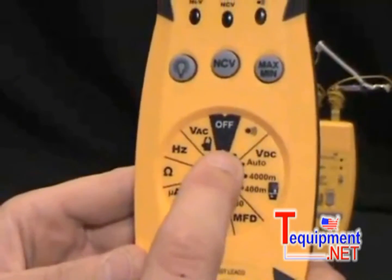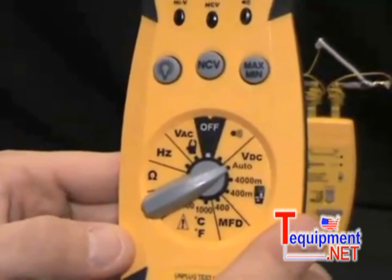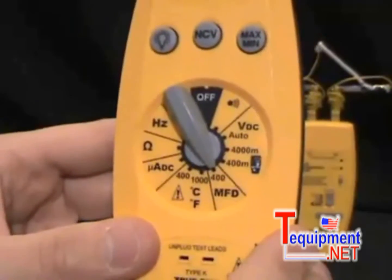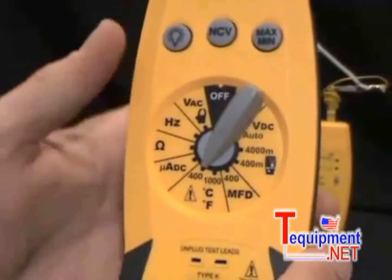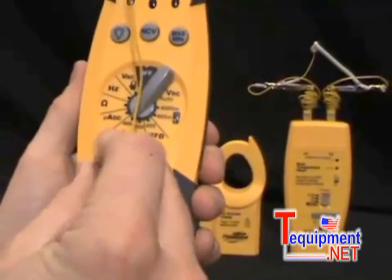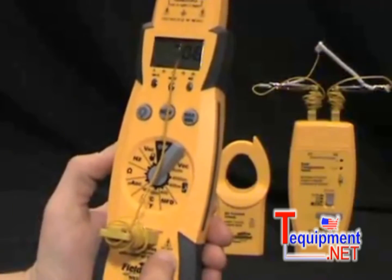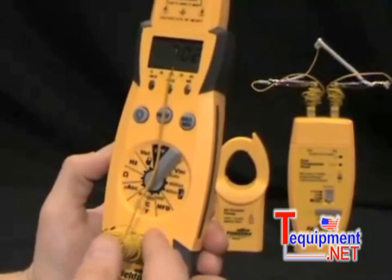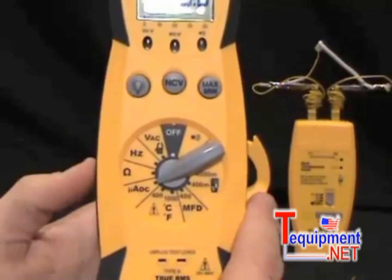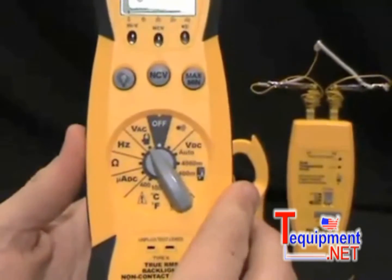Going around the dial, we have continuity so you can test continuity. We have volts DC — this is an auto-ranging meter so it will select the range for you, and it is true RMS. We have microfarads for testing start-run capacitors. We have temperature built right into the front with a K-type thermocouple — it's a very fast-reacting sensor, so when going from a hot roof down to a cold room, it doesn't take very long to stabilize. We have microamps DC for testing flame diodes, ohms for testing resistance, hertz for testing frequency, and volts AC.